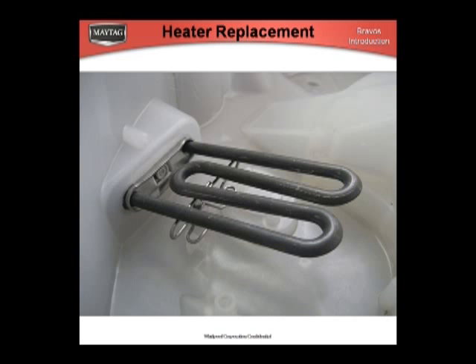The other concern is that the heater needs to be installed straight into the opening. If it is forced in at an upward angle, it could install above the bracket. If this happens, there will be enough clearance so that the heater will not hit the basket, but the gasket most likely would not seal.